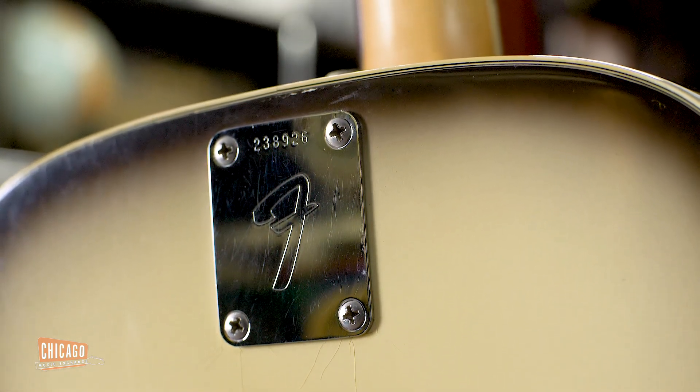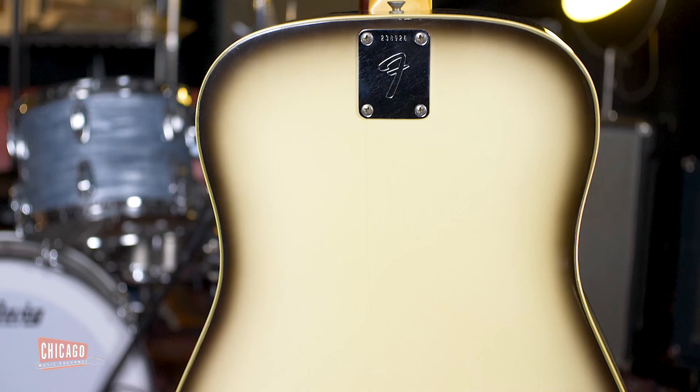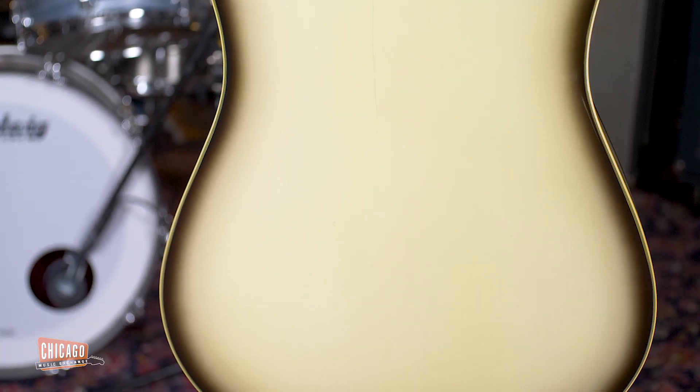The Antigua is easily identified by this very stark and polarizing finish. You have a burst on the top, back, and sides.